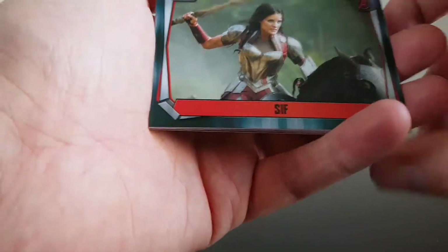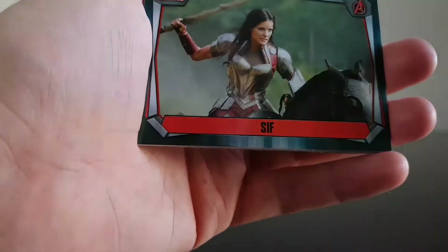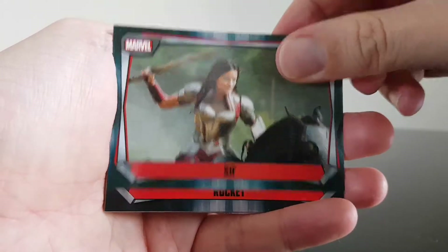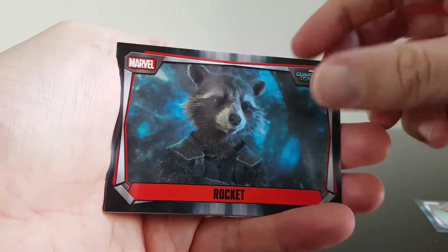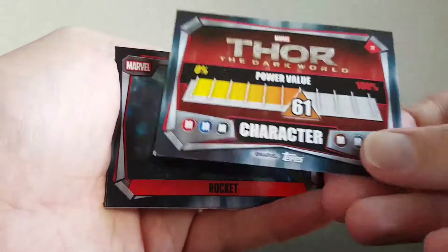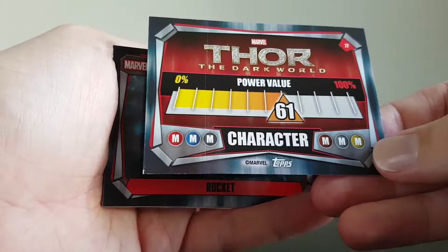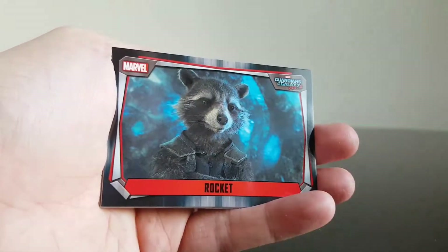Now let's crack on and see what we get. First of all we have Sif from Thor: The Dark World, not Avengers. We have Rocket from Guardians of the Galaxy 2. There's something on the back of them - so that's the back of them, talking about the power value, the character, the missions. That's a character card and we've got Rocket - his power is obviously a bit better.